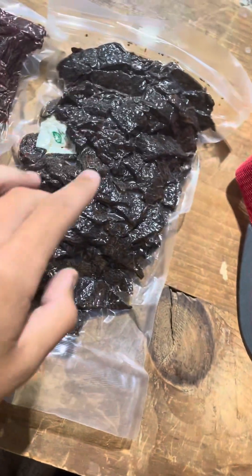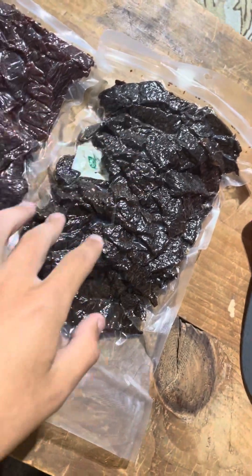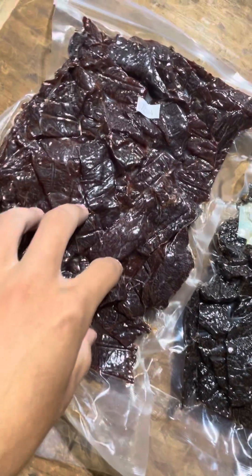But yeah, these are super good. You guys should go buy some. I'll probably have the link in the description to where to go buy these.